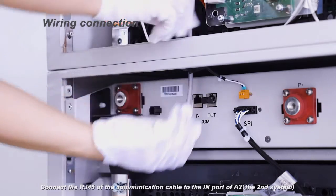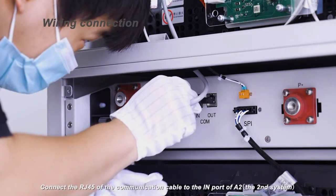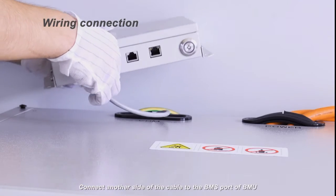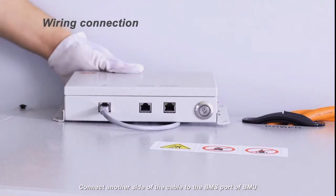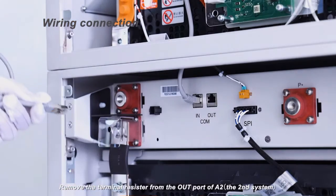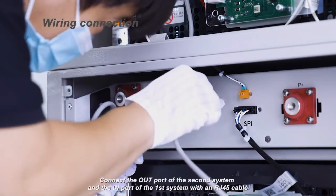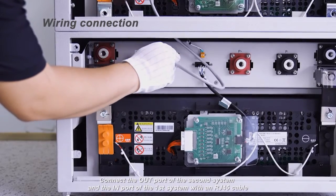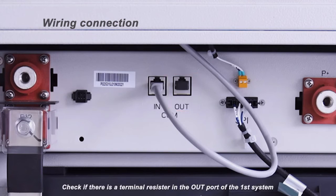Connect the RJ45 of the communication cable to the in port of the A2, the second system. Connect the other side of the cable to the BMS port of the BMU. Remove the terminal resistor from the out port of A2, the second system. Connect the out port of the second system and the in port of the first system with an RJ45 cable. Check if there is a terminal resistance in the out port of the first system.